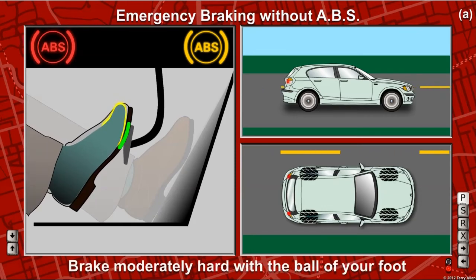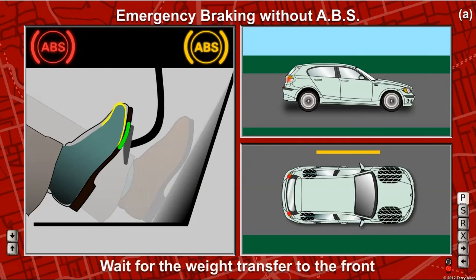Hit the brake pedal with the ball of your foot with only medium hard pressure until the vehicle's weight is transferred to the front.